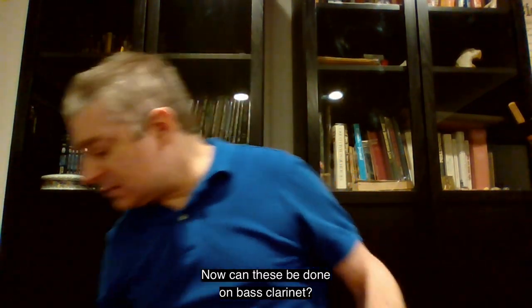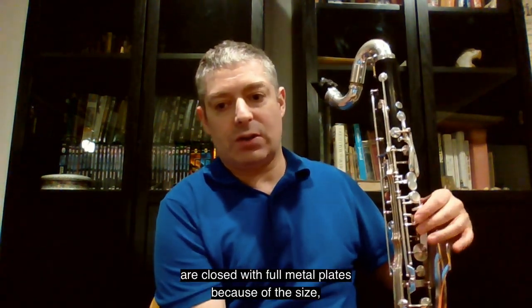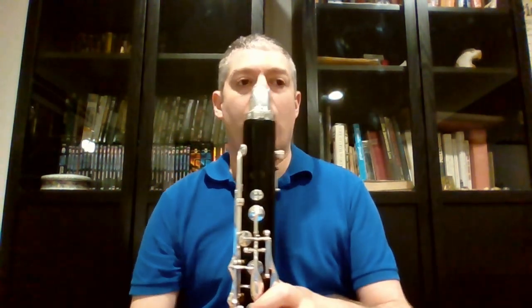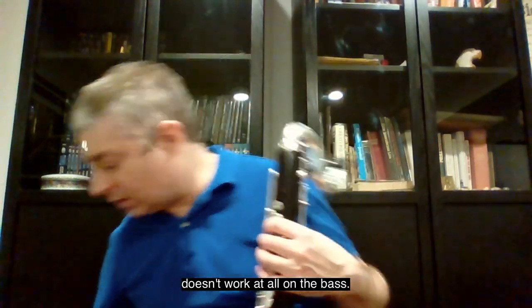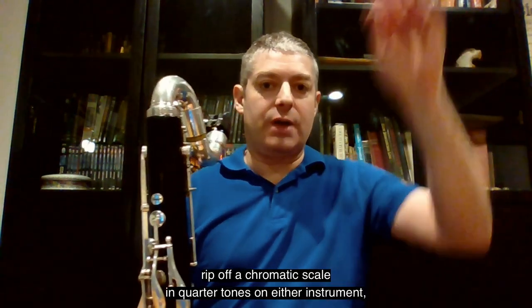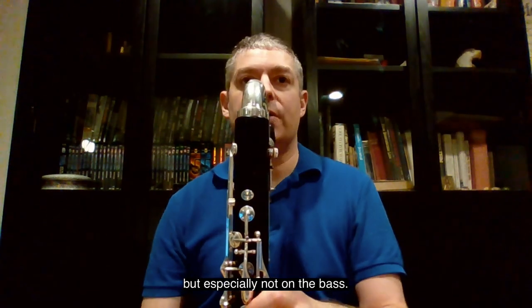Can these be done on bass clarinet? Yes, but as you'll notice, most of the tone holes on the bass are closed with full metal plates because of the size, and so it's a little less flexible. What works great on the clarinet doesn't work at all on the bass. You've got to consult player and books. Don't assume that people can rip off a chromatic scale in quarter tones on either instrument, but especially not on the bass.